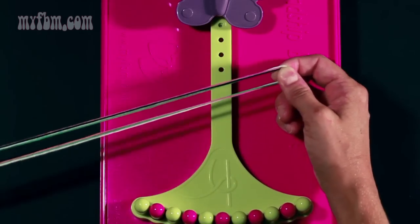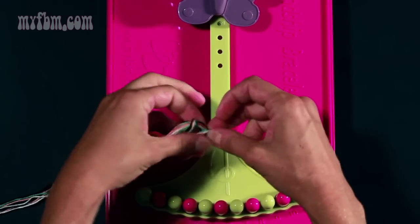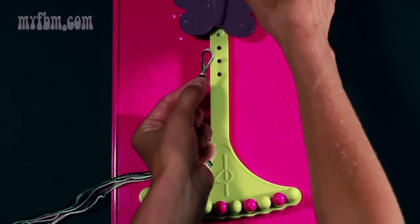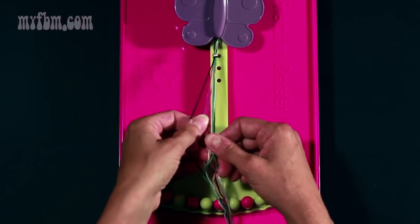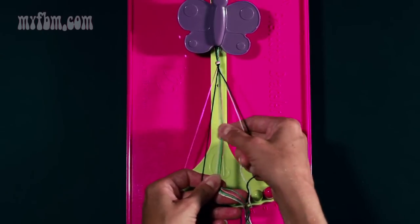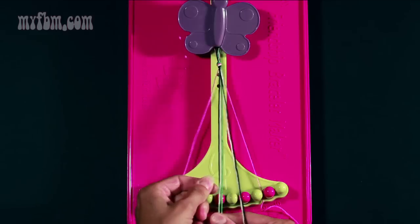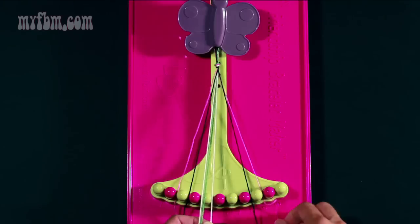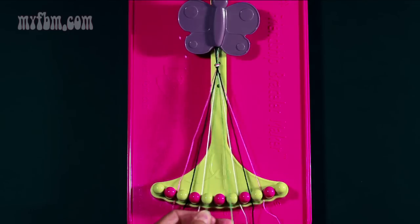Align your four strands together, fold them in half, and tie a knot in the loop a half inch from the top of the fold. You're going to attach your loop under the butterfly clip and give it a little tug to make sure it's tight. For this particular pattern, align your pink strands in slots two and nine, black strands in slots three and eight, white in four and seven, and your two green strands in slots five and six.